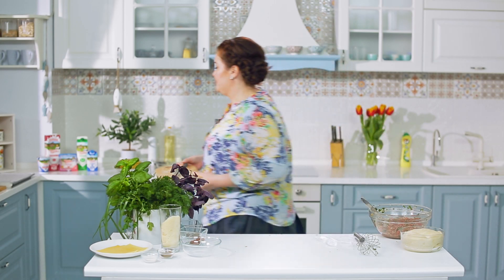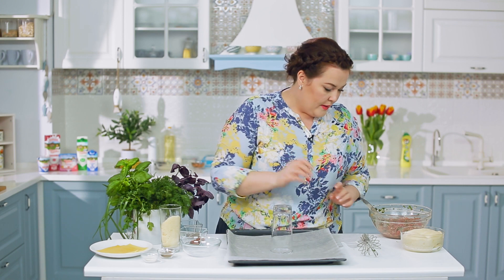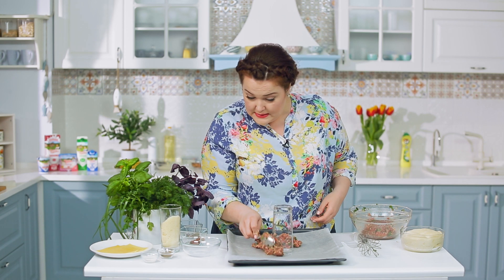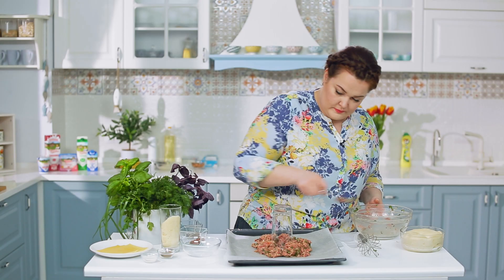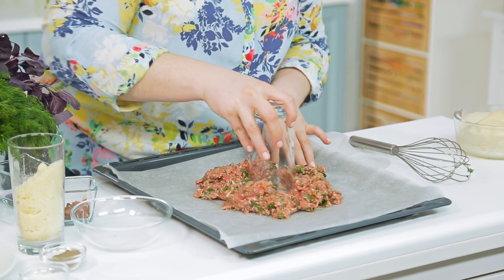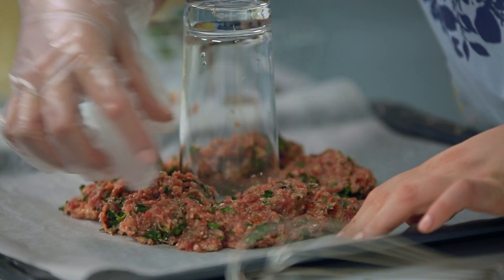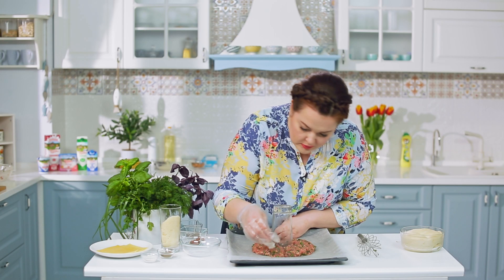Теперь мне нужно приготовить рабочее место. Нам нужно приблизительно выложить небольшое кольцо из фарша размером с пирог, который будет у нас в итоге. Для чего кладу стакан? Чтобы мы понимали, какое пространство нужно посередине. Этот пирог будет очень оригинален — он выкладывается кольцом, как рождественский венок.